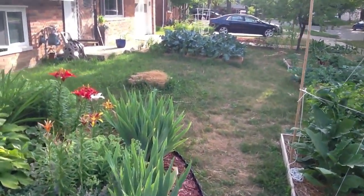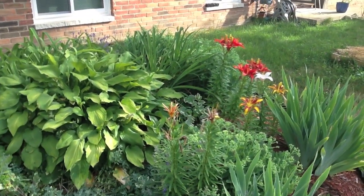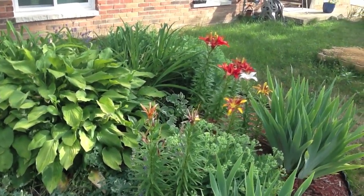If you go over here, these lilies are gorgeous.